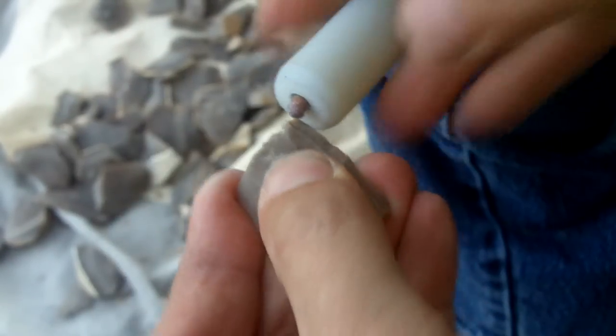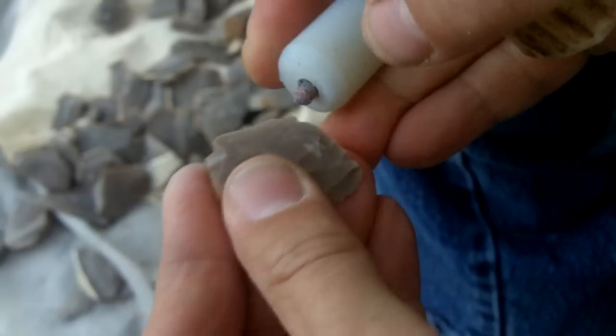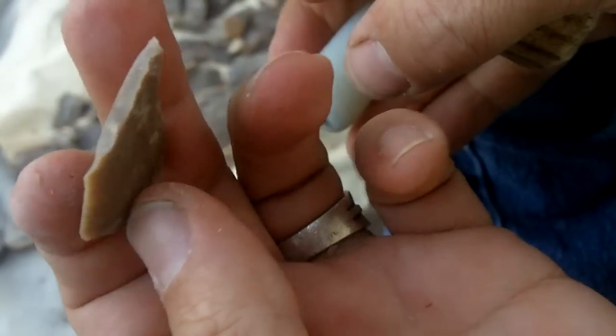It might be useful to see how I compare the size and try to match the preforms, because they're all going to be approximately the same size. I'm going to make a batch of arrows all the same, for a set of arrows that I'm making for myself.